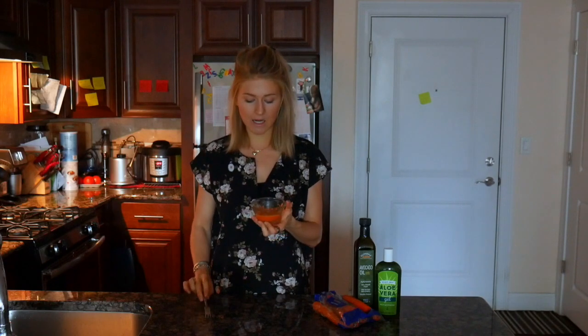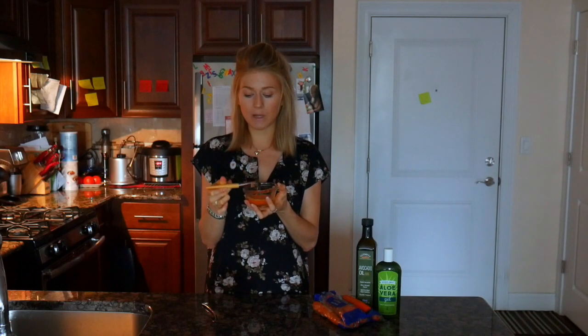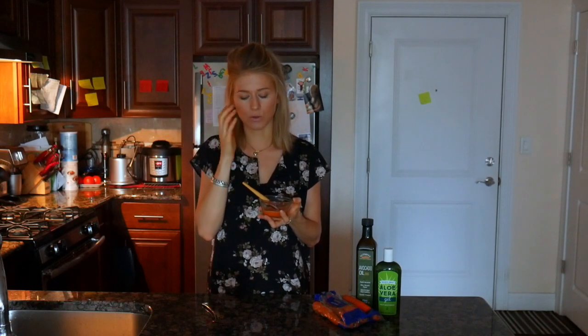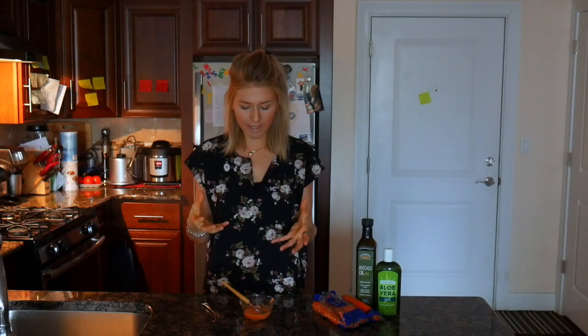Once you've got that, your mask is ready to be used. Normally for this I would get a brush - make sure it's clean - and then I would apply it under the eyes. Do not apply it on your lids; you don't want the stuff to get into your eyes. This amount of mask is going to be perfectly good and enough for the entire face, so you could either do that or just do the eye area. I wouldn't recommend storing it - this is a mask that you need to use right away.